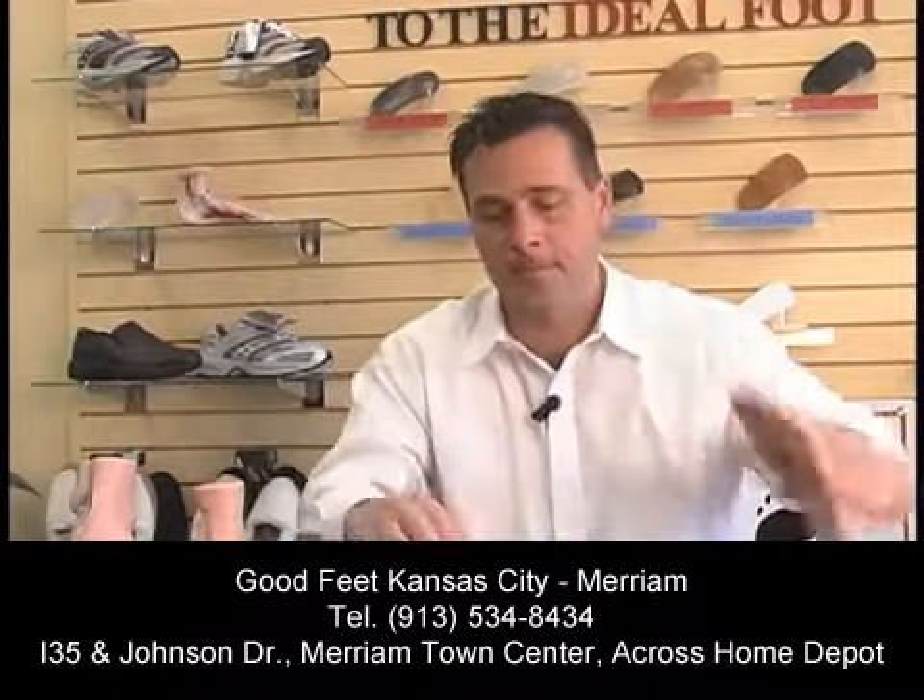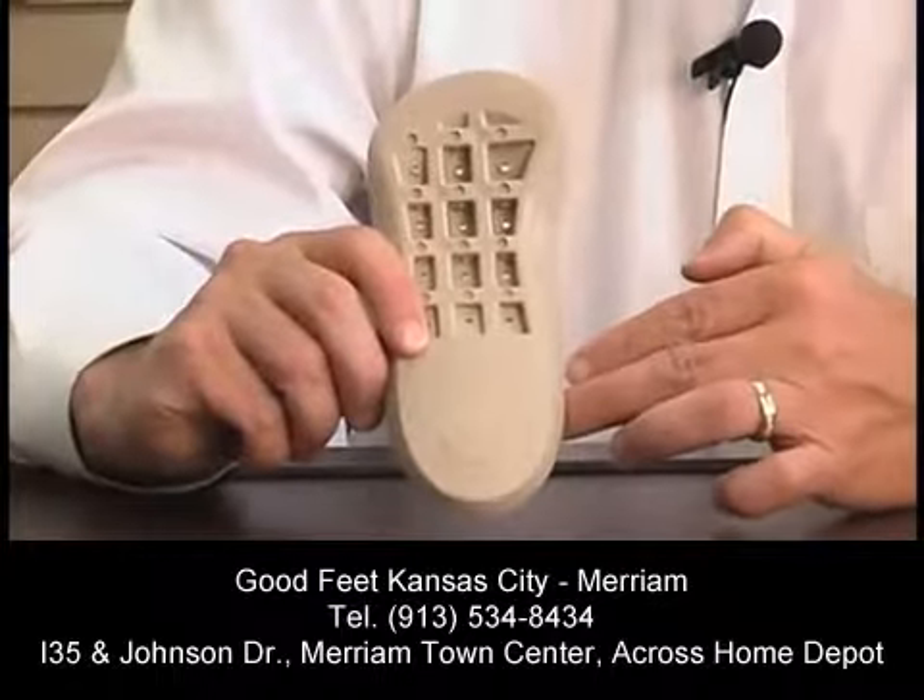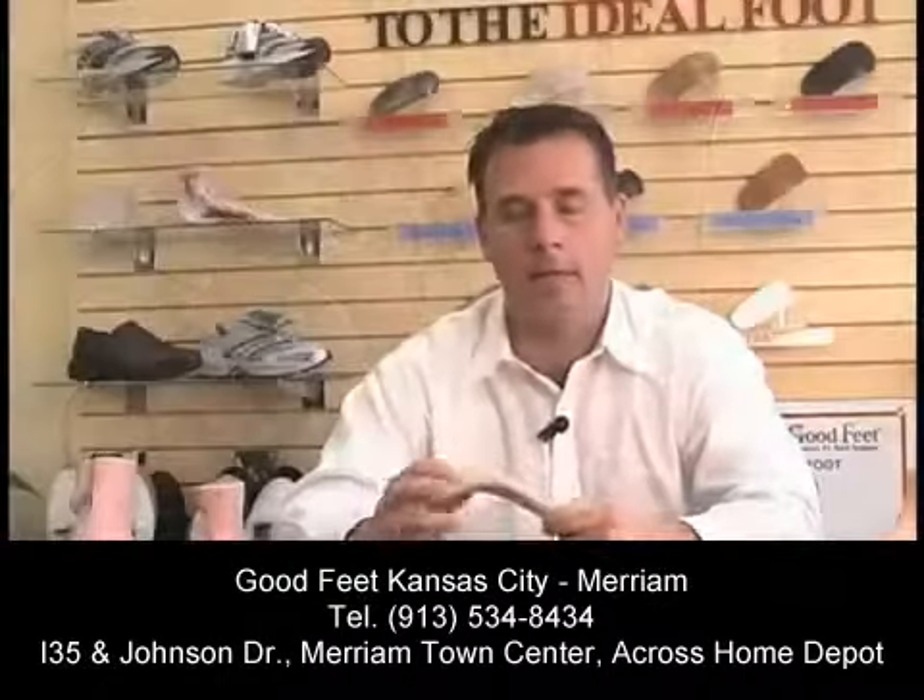There's also an arch on the outside of our foot called the outer longitudinal arch — the arch right here that most people don't recognize, because a lot of people will have a flat foot or it's very hard to see that there's even an arch there. This is called the metatarsal arch. And then back by the heel, there's an arch that goes right across the heel called the transverse arch. That's Goodfeet's four-arch system that really makes this product so unique.